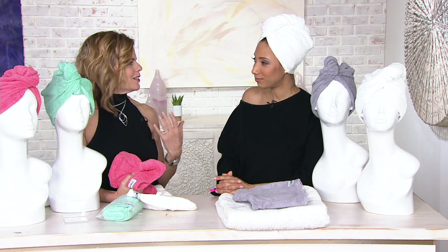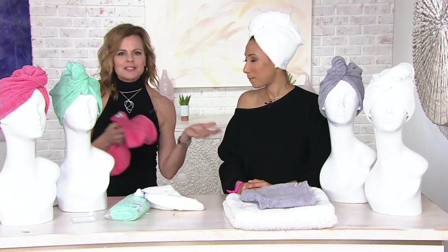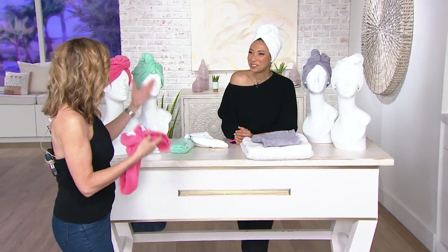When you feel it and touch it, it's like going to a luxury spa or hotel and picking up a towel — you just want towels like this, they suck up all the water. This is what the Turbie Twist is. It's thick, it's easy to put on, and it's super easy to wear. It looks like part of your look, which is perfect.